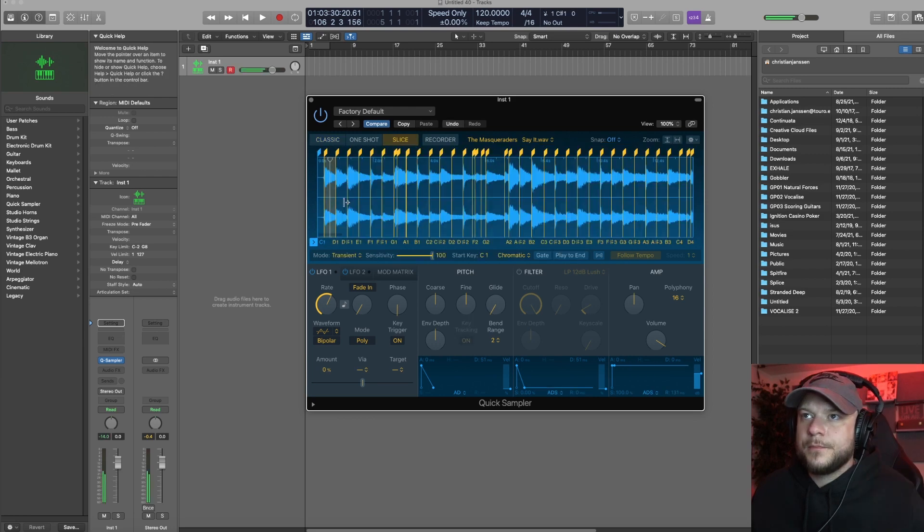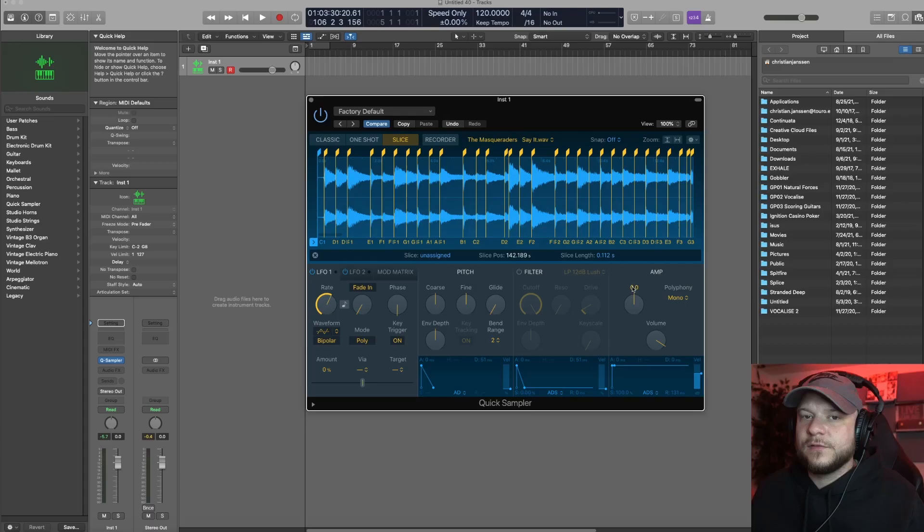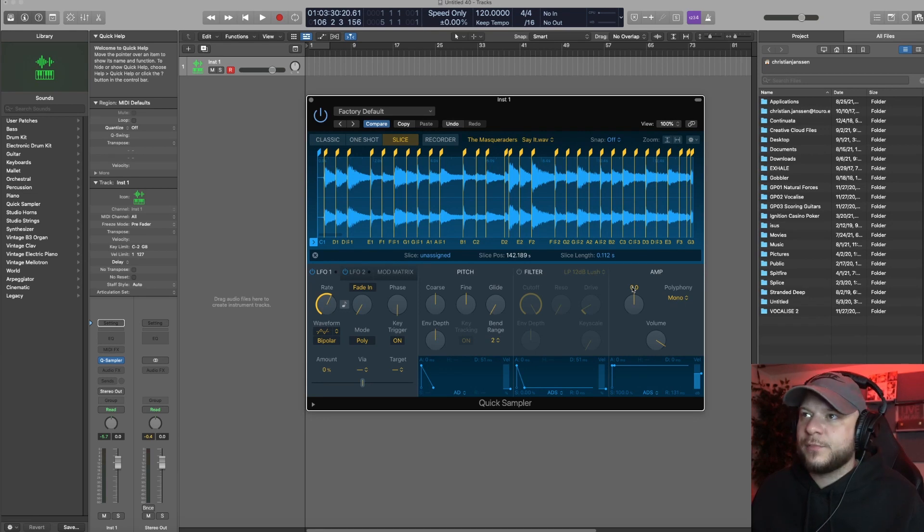Let's go over to slice mode. It's automatically sliced the sample for me. I'm gonna go in there and basically delete some of the markers. While I'm at it I'm gonna set my polyphony to mono — this way anytime I start a new sample chop, it's gonna cut off the other one.